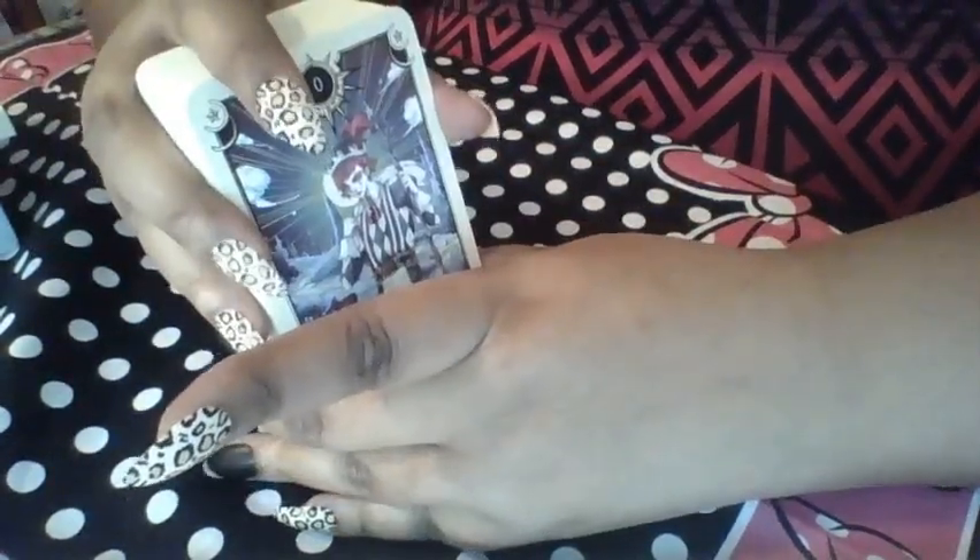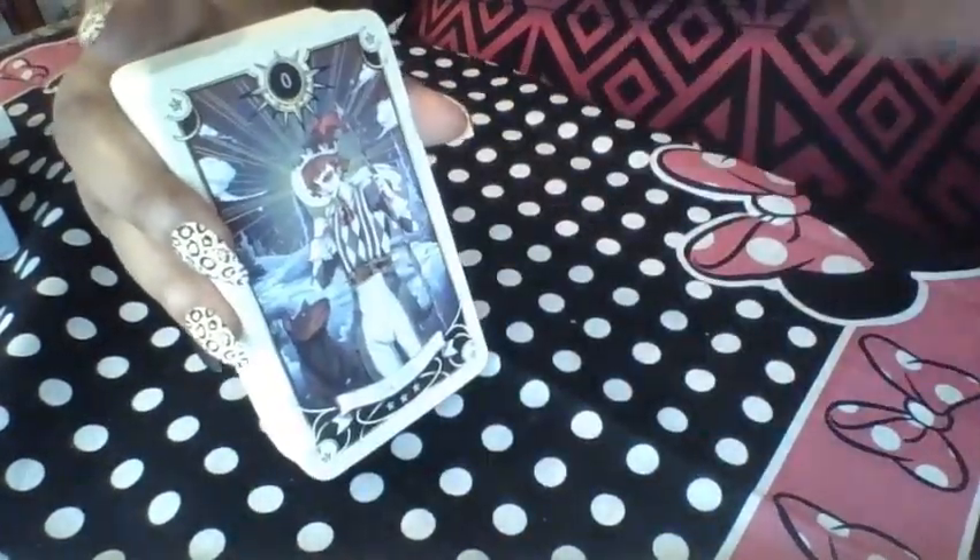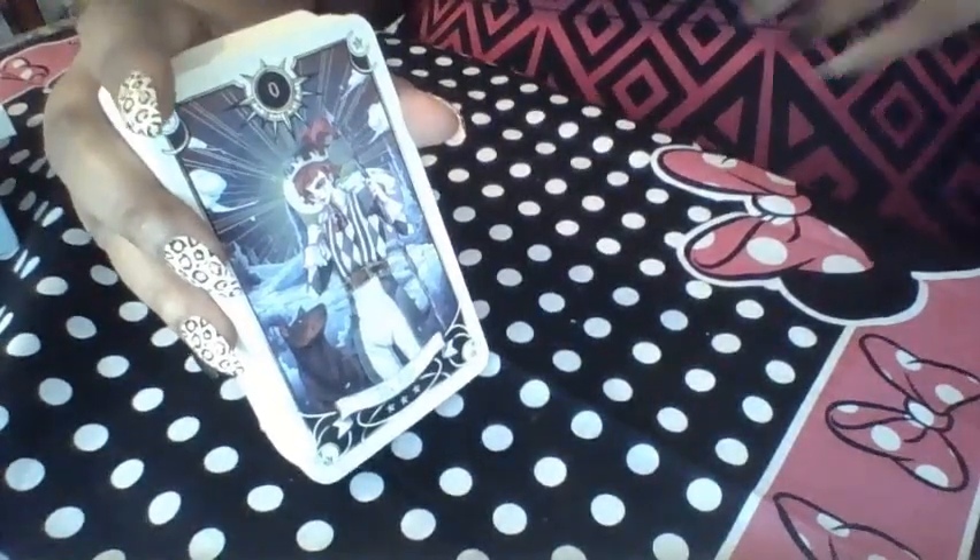Going to my email address, requesting a video, plus a payment of twenty dollars will get you a guaranteed YouTube video reading and a shout out! And you can choose whichever deck, or just let me know in the email and I'll use whatever deck feels right.